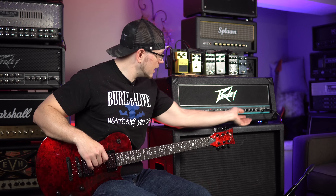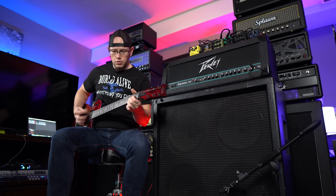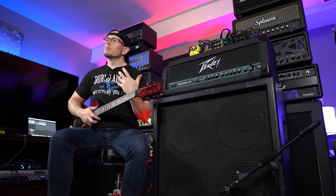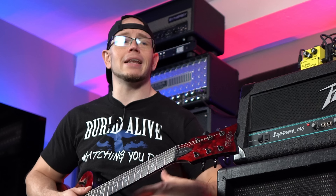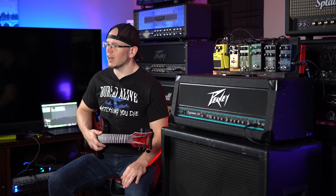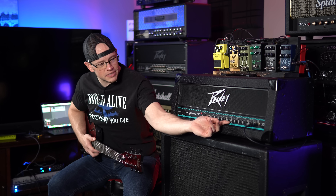Okay, so obviously not a ton of gain going on. We can probably pump that volume up a little bit. One of the things I love about this amp is it does not seem to have that upper mid spike that the later PV Supremes have, where it's really hard to dial out and you need to match the right guitar and speaker to the amp. Usually V30s do not suit those PV Supremes very well, but on this amp I'm getting no harsh overtones, no solid-state harshness in the upper mids and high end. It sounds nice and balanced. Let's bump that gain up to about 11 o'clock and see what saturation we've got.